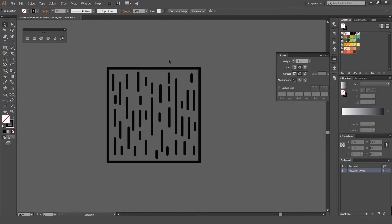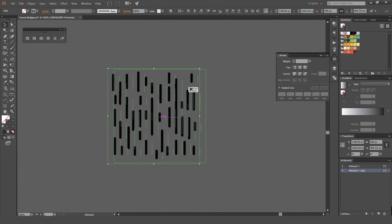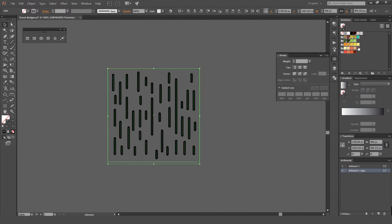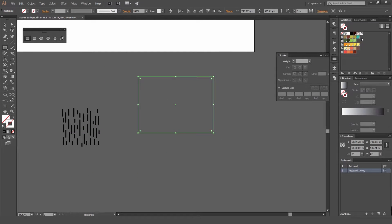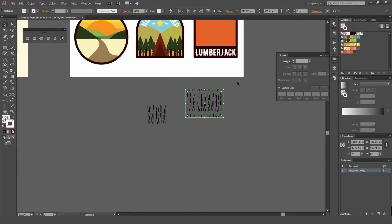So after you've done that, we've got our pattern. What we can do — I'm going to select the stroke and turn that off. Then select this and just click and drag it into our swatches panel. Make sure you drag it up to the top so it clicks in. You can see we've got this square now, and if I drag it out and click that, we've got our pattern that we can use.